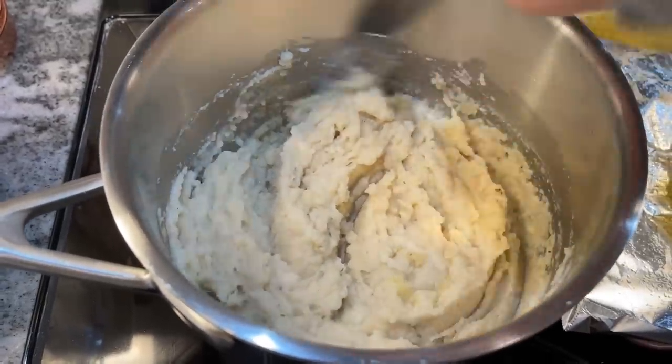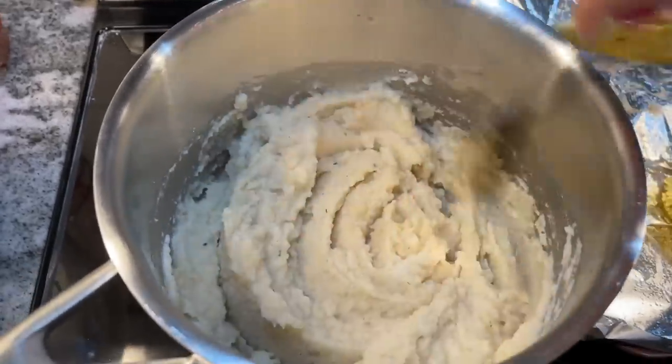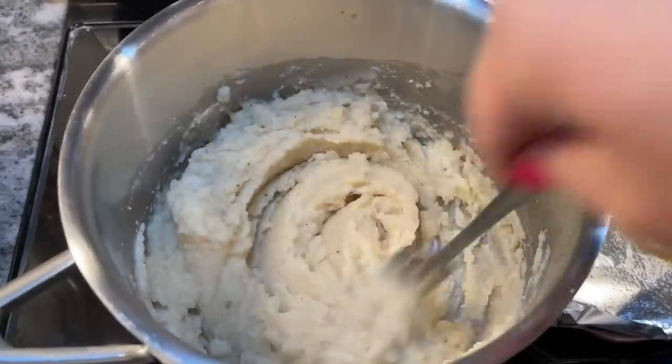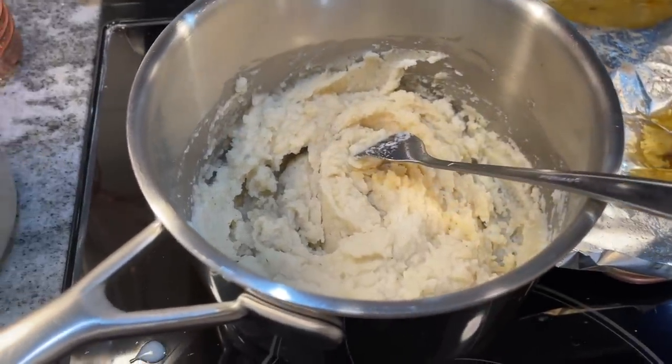Somehow I didn't get this on camera, but you want to add three teaspoons of ranch seasoning mix — like a dressing package, Hidden Valley, whatever brand you have of ranch. That's what you want to add in here to give it that ranch flavor. You could add more or less depending on how much you like it, or go without it if you're not a big fan or don't have any on hand. But if you have it, I recommend you add it because it gives it a nice flavor.